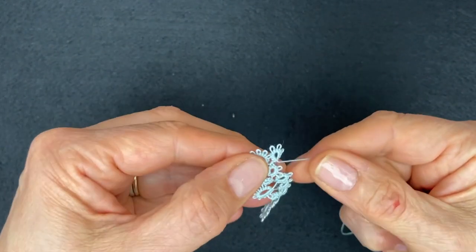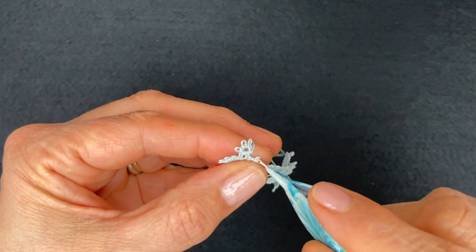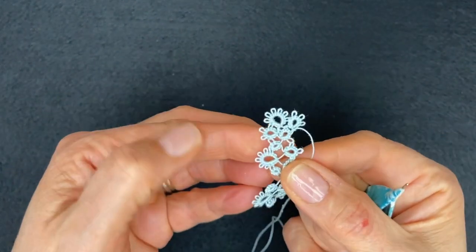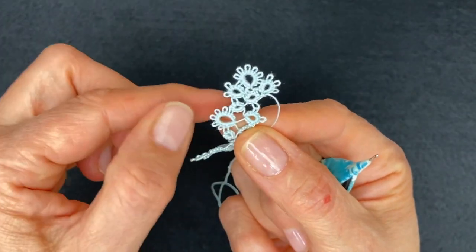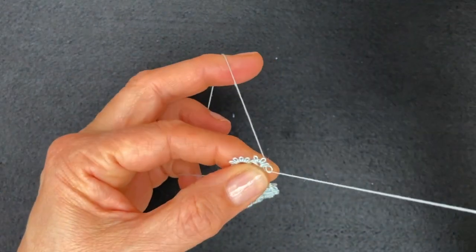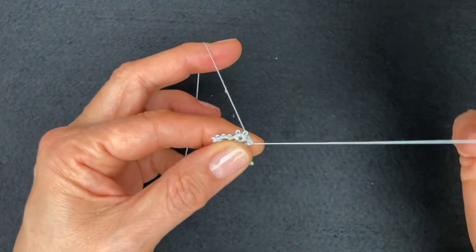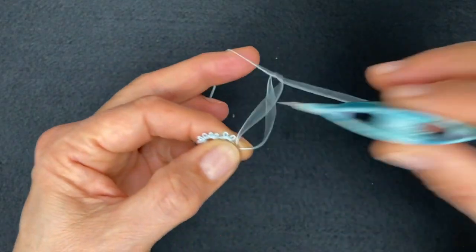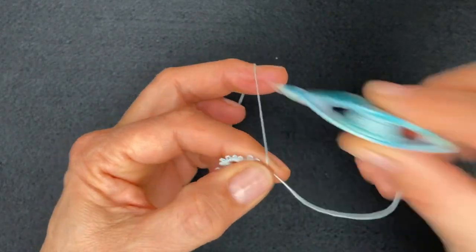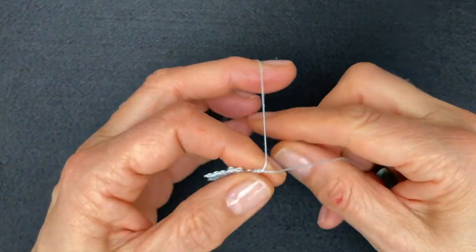We're still not reversing work. Join again to the next picot of the center ring, and we're going to make the last tiny one: two stitches, join, two stitches, and a picot, and four stitches to complete the ring - one, two, three, four - and close the ring.